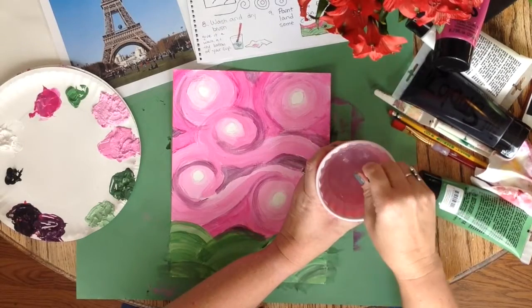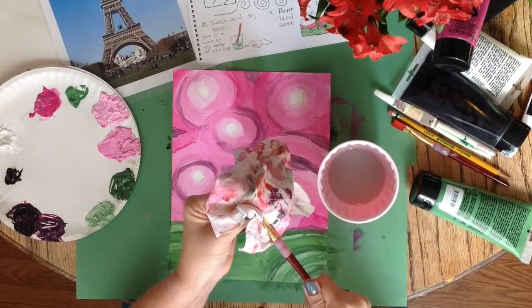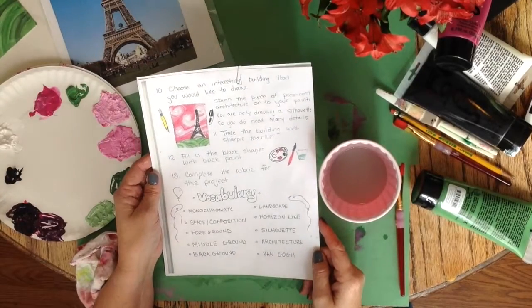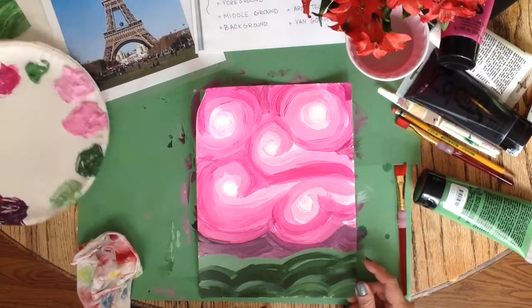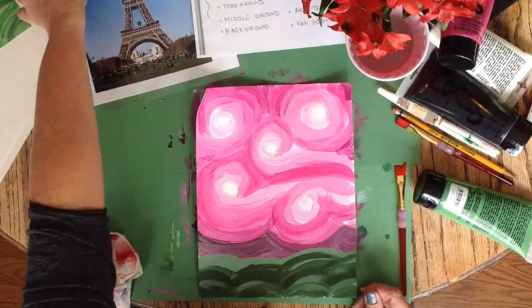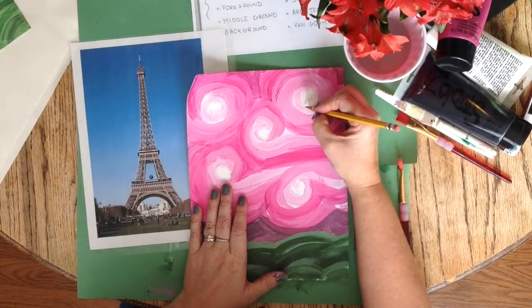Finally, I give my brush a walk at the bottom of my water cup and pinch my bristles dry. I have chosen to draw the Eiffel Tower on my dried painting. I have a dried one already — it's almost as if I did this video three times or something. I am using my regular pencil to sketch the Eiffel Tower onto my painting, drawing super light.